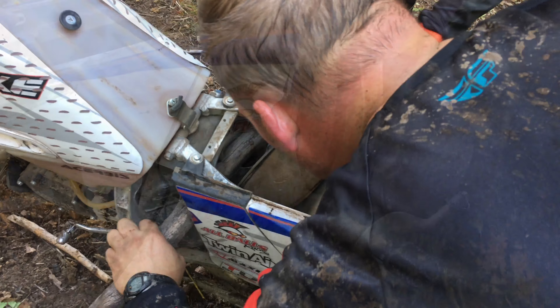Oh yeah, it busted! Oh man. I was hoping — the part is, if it would have hit anywhere else I probably wouldn't have punched the hole through it, but it had momentum and it was soft there, so it punched the hole straight through. That is toast.